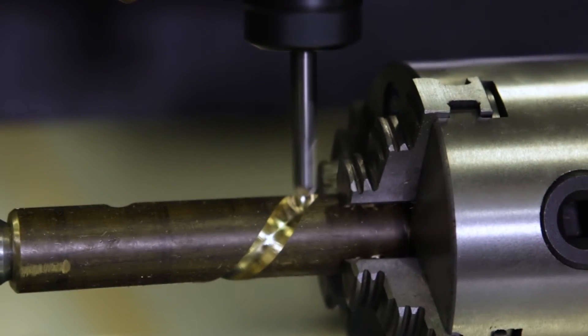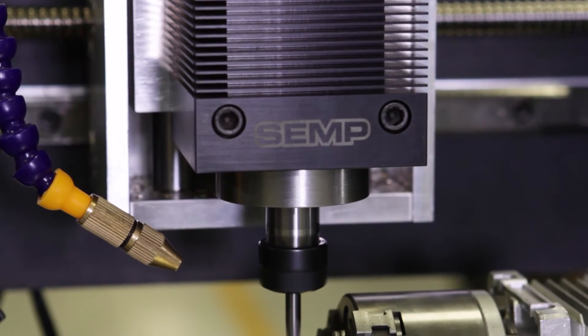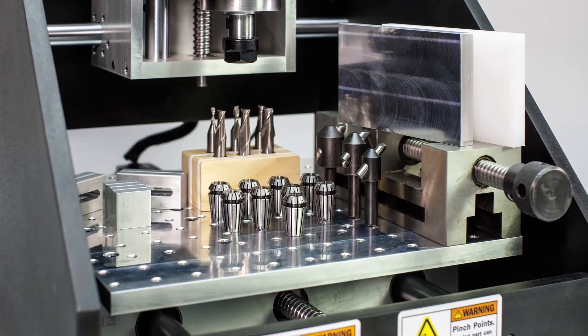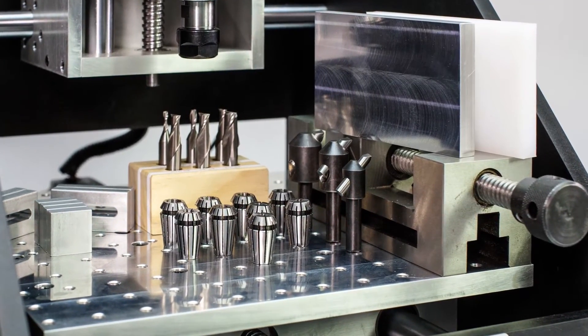The DTM 850 comes turnkey ready, with no additional hardware or assembly required. Equipped with a custom spindle, the DTM 850 comes with a 9-piece ER-16 collet system, capable of accepting up to 3-shank tooling.